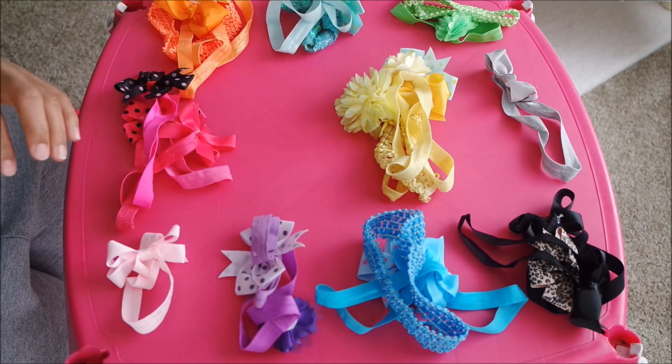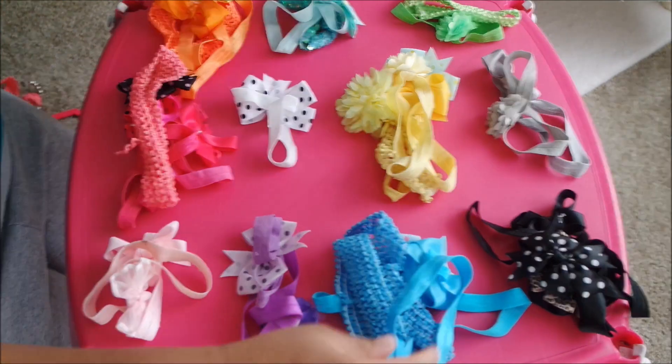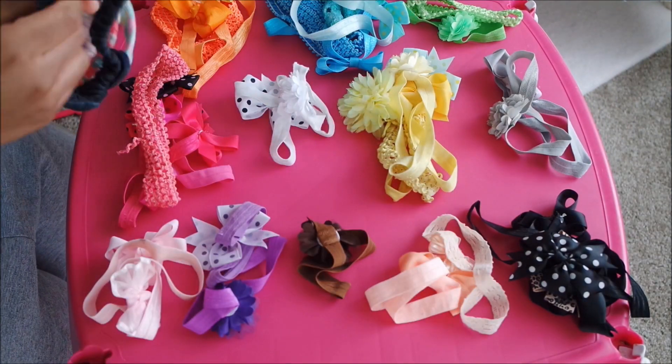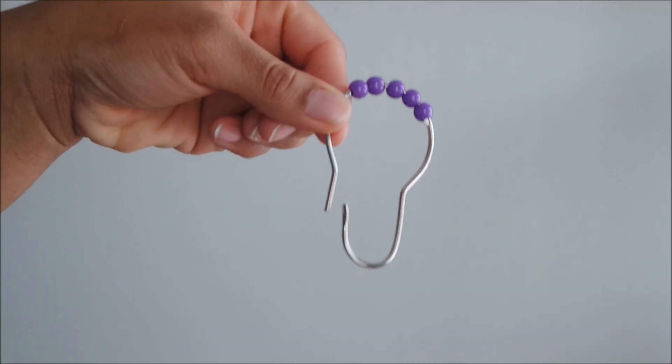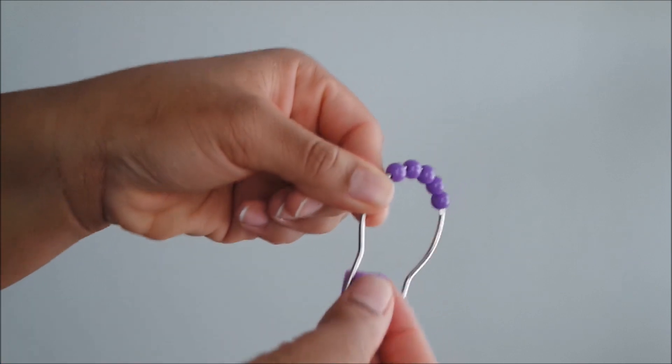So the first thing we're going to do is just sort all of the headbands by color. I wanted to sort the headbands by color so they can match the corresponding shower curtain hook, and also just make it easier to pick out whatever headband we want. Next, you're going to grab whatever shower curtain hook you want to start with and begin to slide your headband through the hook.